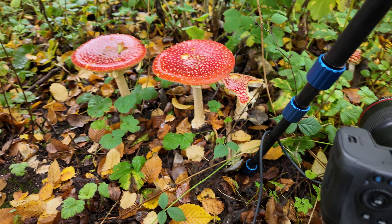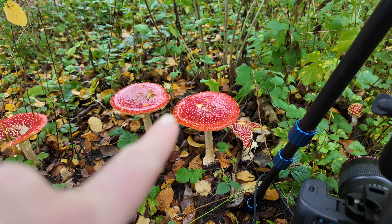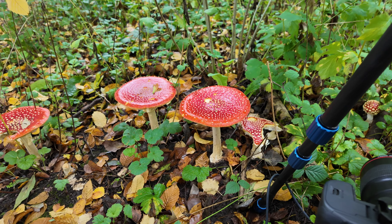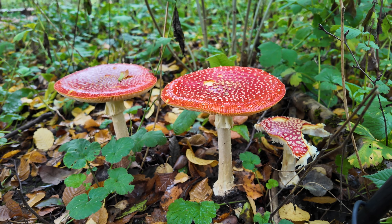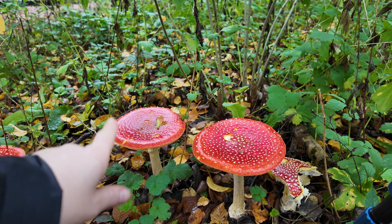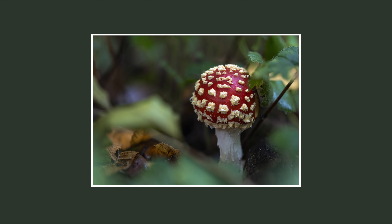These large ones definitely won't need a macro lens. I do have my wide angle with me and we'll see what we can create. I like the textures on the top - going down low and looking upwards is always a good option, but the color is on the top so trying to navigate capturing both is going to be a challenge.